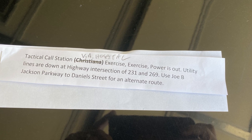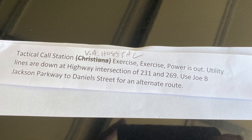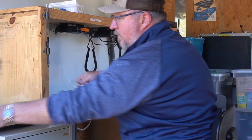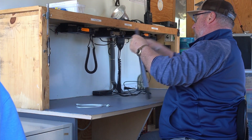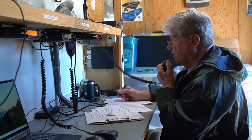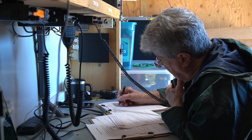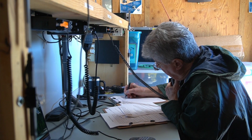To kick things off that morning, there was a brief meeting where operators were given a script that contained some emergency exercise traffic they were going to pass during the event. Those operators were then deployed to various areas around the county. The remaining members started setting up the trailer, getting all of the radios fired up, and once everything was ready to go, they went ahead and activated a net. Within just a few minutes, the first messages started coming through: 'Exercise, exercise. I'm in Smyrna, and the traffic lights are out at Sam Ridley Parkway and Stonecrest Parkway. Eastbound traffic is backed up to Interstate 24.'